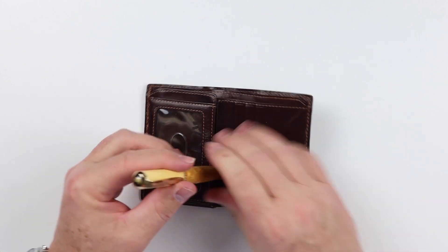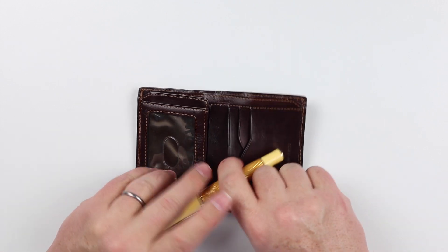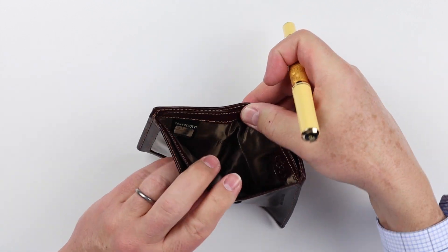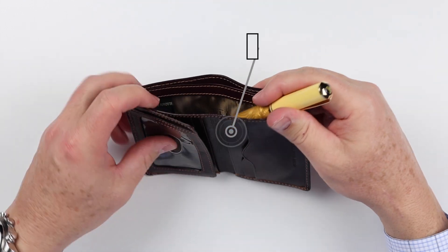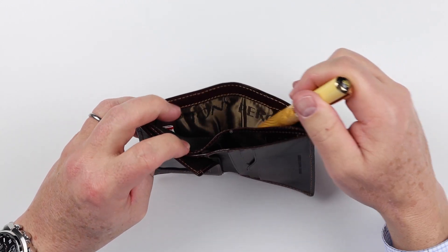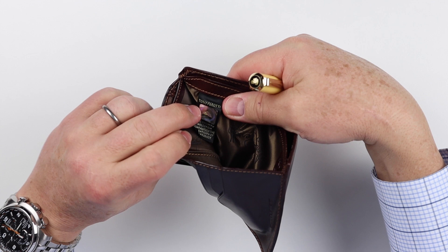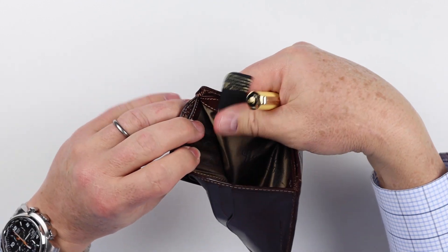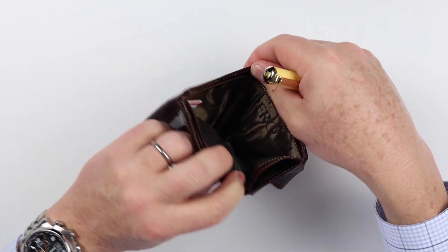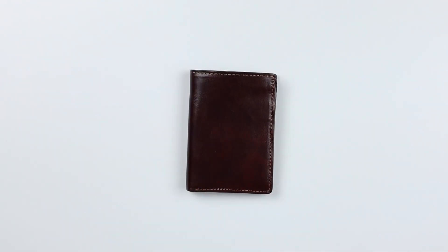On the right-hand side, we still have more card slots — one, two, and three additional card slots here as well, which is nice. Now, if we get to the cash or the billfold pocket — and we'll talk about how this really is not made for cash — we have an opening in the front, a pocket in the front, and a pocket in the back. There are no other hidden pockets. We have some genuine authenticated type tags in here to make sure you know this is a genuine Tony Perotti. And beyond that, that is a review of the features of the Tony Perotti vertical bifold wallet.